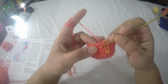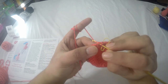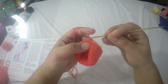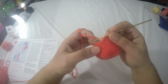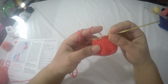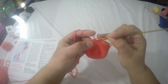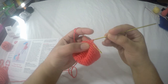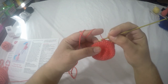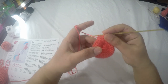Here I've completed row fourteen. For row fifteen we'll do two-together single crochet in the next stitch. I'm getting better at using this hook with this yarn. After the decrease, do one single crochet in the next three stitches. Repeat this pattern around to get a total of twenty-four stitches.